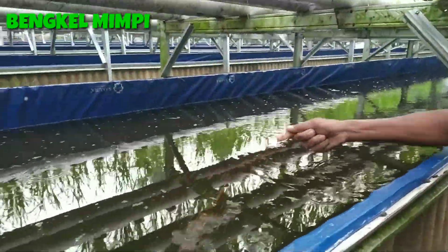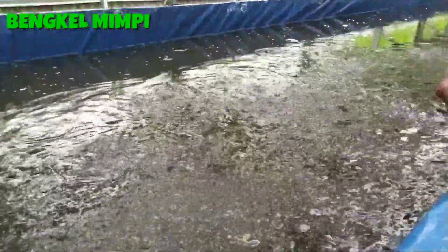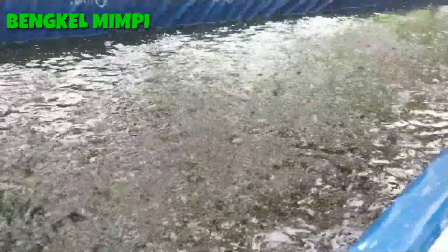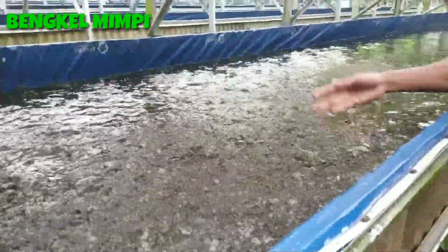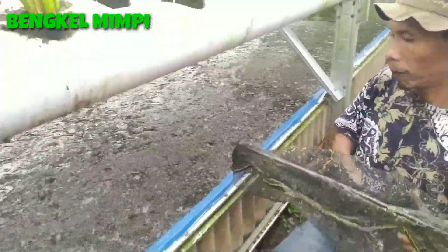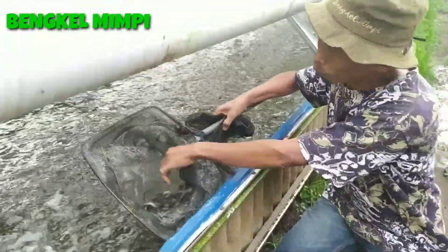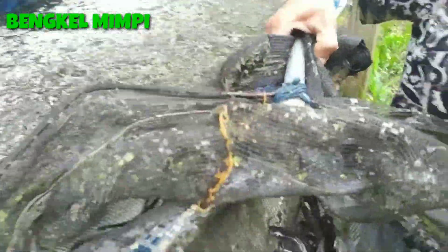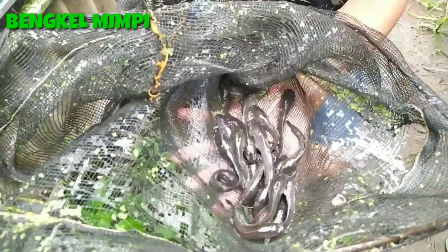Kalau tidak salah ikan ini ukurannya sudah menjadi 12. Kita ambil jaring, seberapa besar ya. Ini adalah perkembangan ikan kita yang dulunya cuma 4-5 cm, sekarang sudah menjadi 10-12 cm. Ini sampai di usia 30 hari.